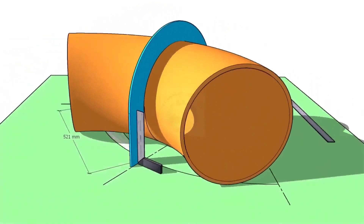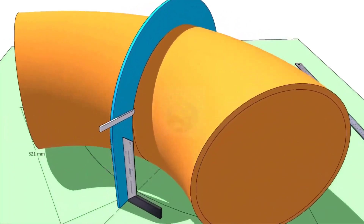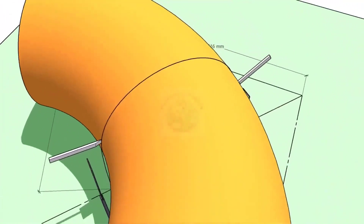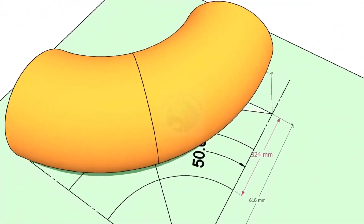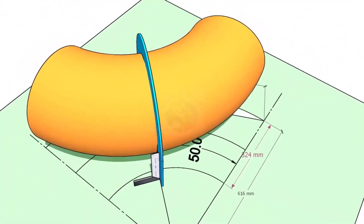Hi friends, how are you? In this video, I will show you how to cut an elbow or a bend to any degree using a different method.